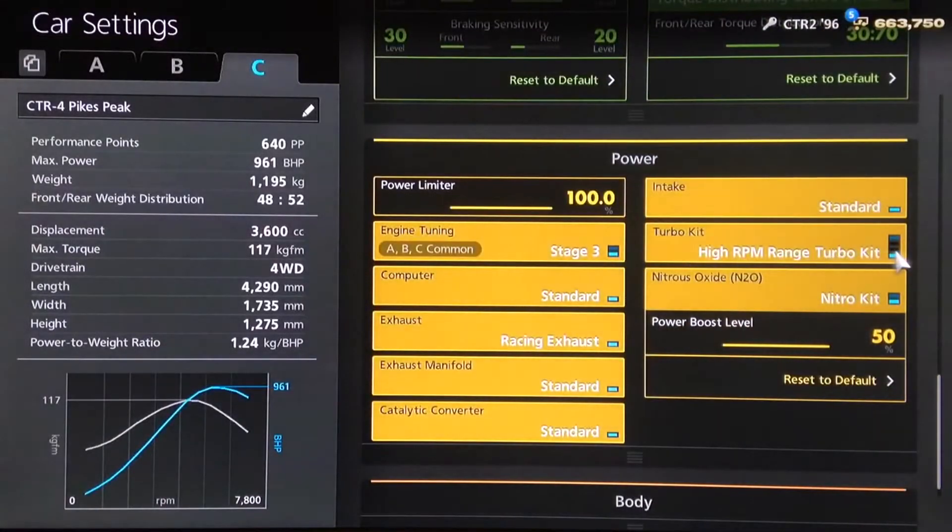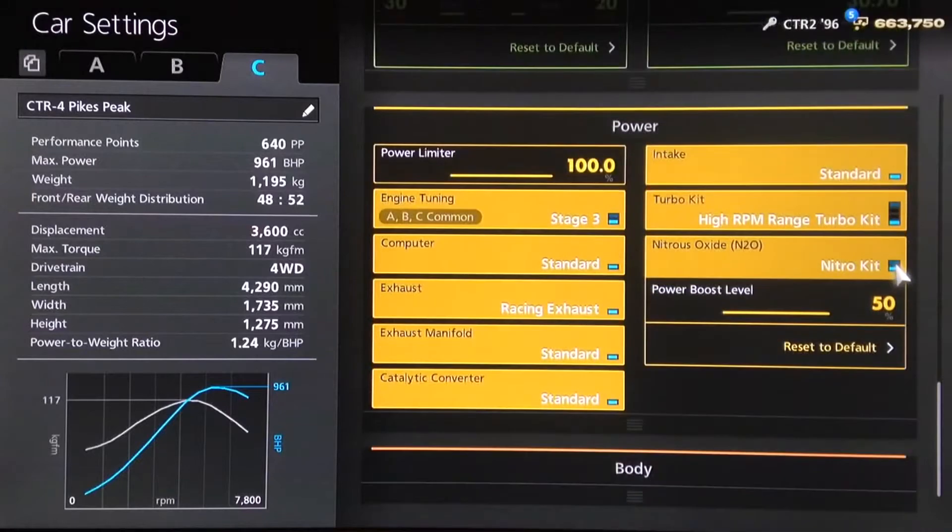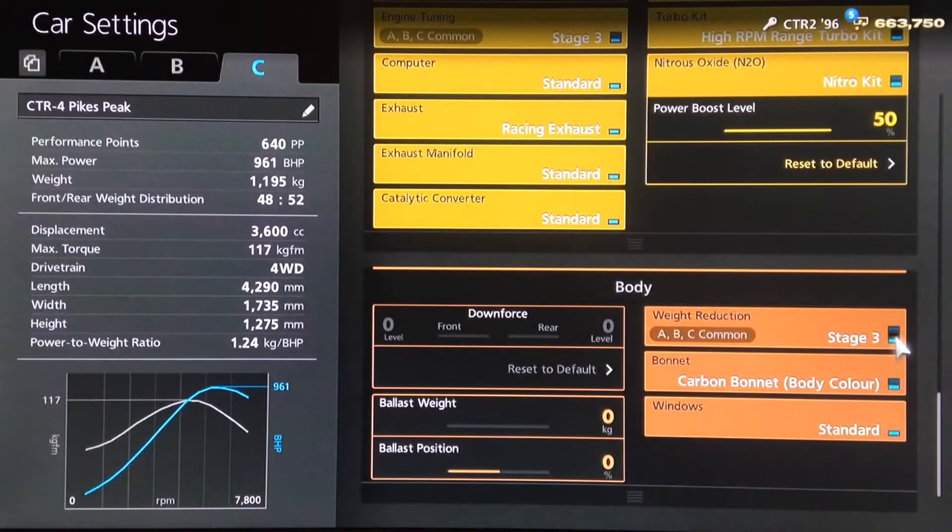We've got both of the power upgrades and an oil change to bring us up to 961 horsepower. I have fitted NOS, because why not? And as far as the weight loss package, we have that fully kitted out. A relatively simple setup overall — it's a naturally very good rally car. Now let's take it out to the dirt track to see what it's capable of.